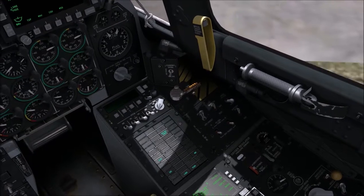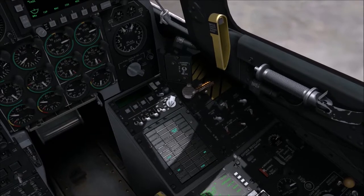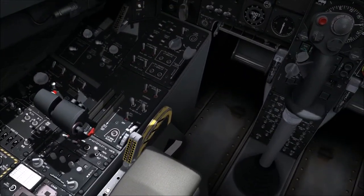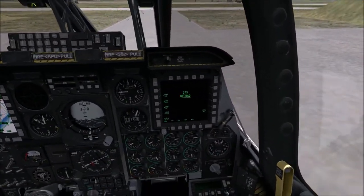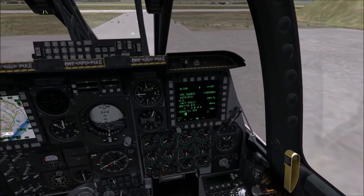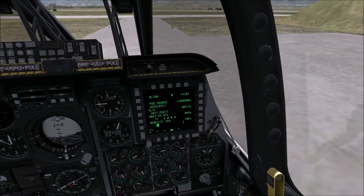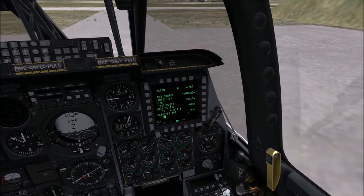There'll be a warning message as long as the APU generator is on, so I click the AC generator on and then turn off the APU generator — and the warning shuts up. I can now turn on the right AC generator as well. With both AC generators on, I turn off the APU generator, and then turn off the APU itself by clicking APU Start to off.